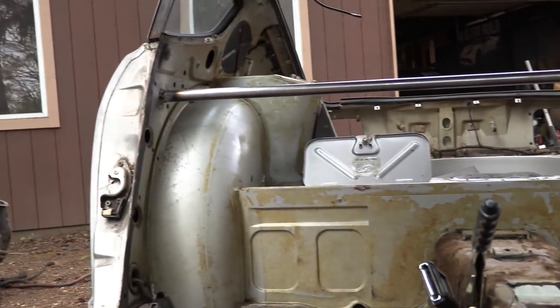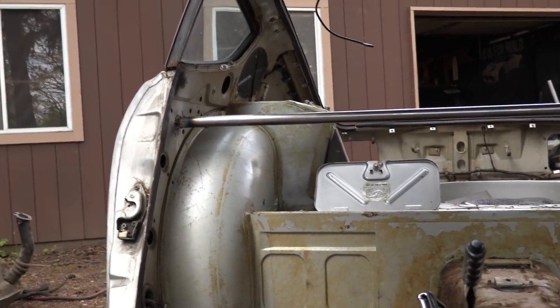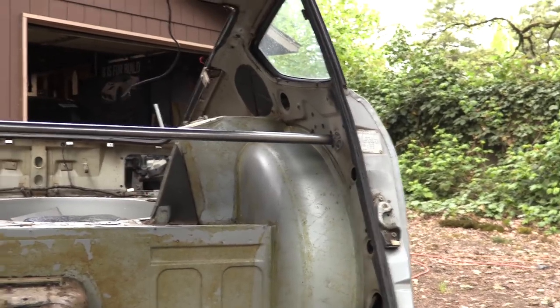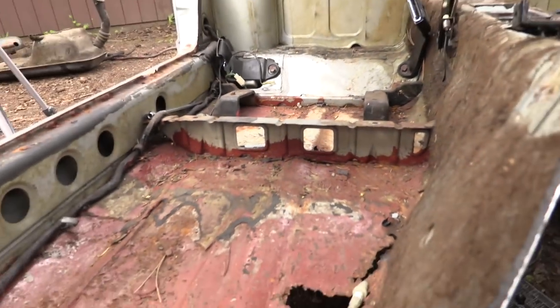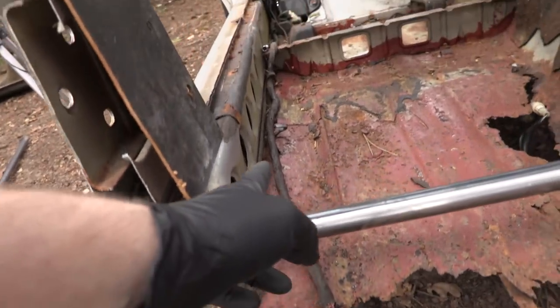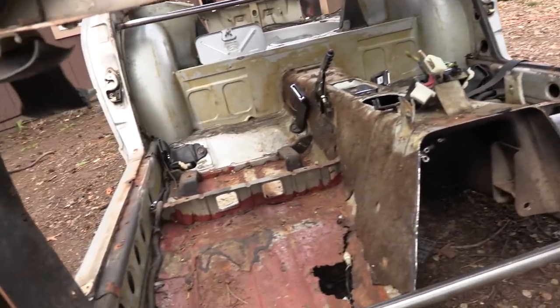We got that second brace in there without too much trouble. I did have an unfortunate burn-through on the body — this is a kind of new welder to me so I'm still learning the heats — but that's nothing we can't repair. Next thing I'm going to do is come in here on the floor pan and cut right along this line as clean as I can, basically cutting out the floor pan and transmission tunnel.